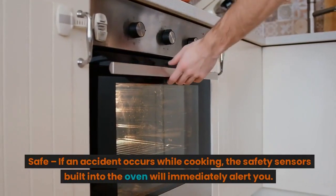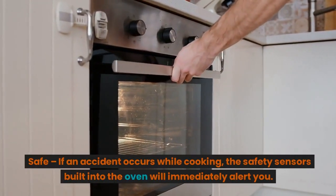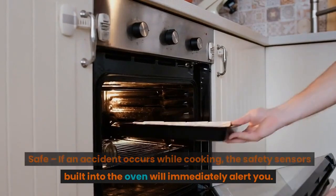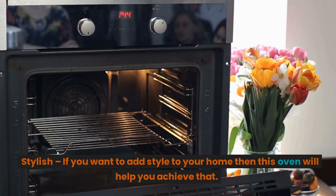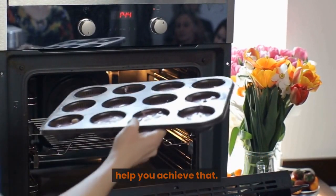Safe — if an accident occurs while cooking, the safety sensors built into the oven will immediately alert you. Stylish — if you want to add style to your home, then this oven will help you achieve that.